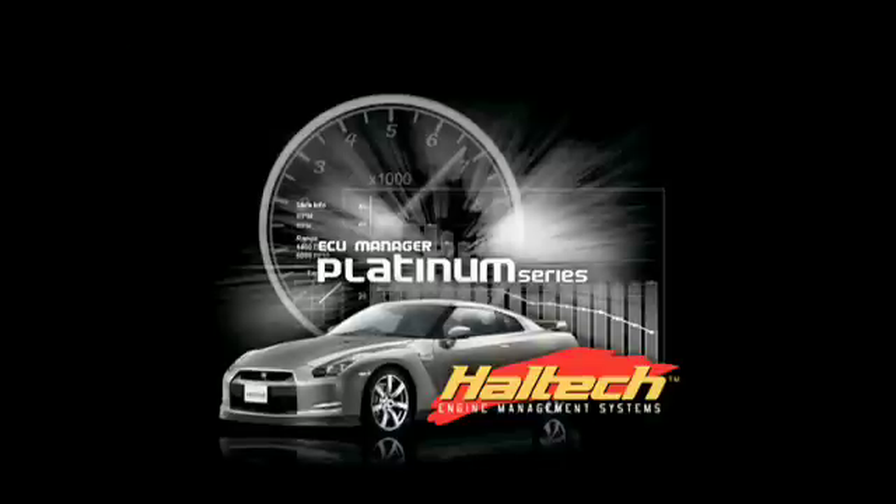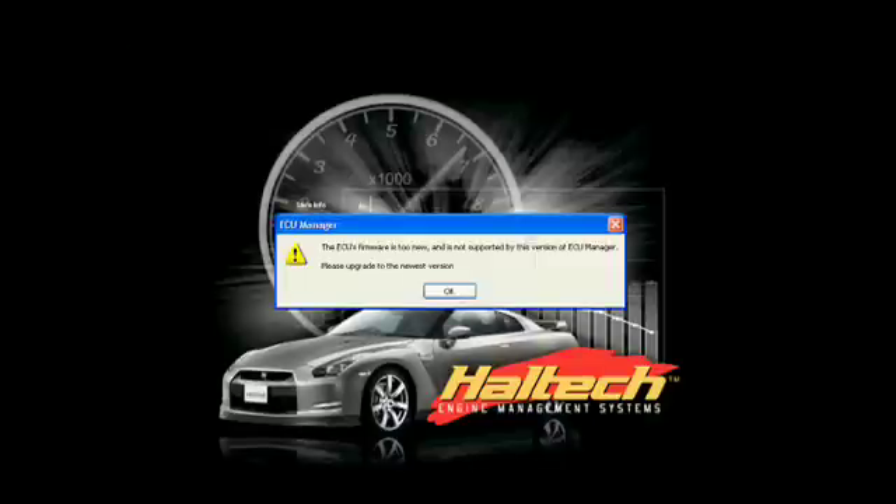As you can see here, this particular vehicle is driven in and I've been given a message as I go online that says the ECU's firmware is too new and it is not supported by this version of ECU Manager. Please upgrade to the newest firmware.